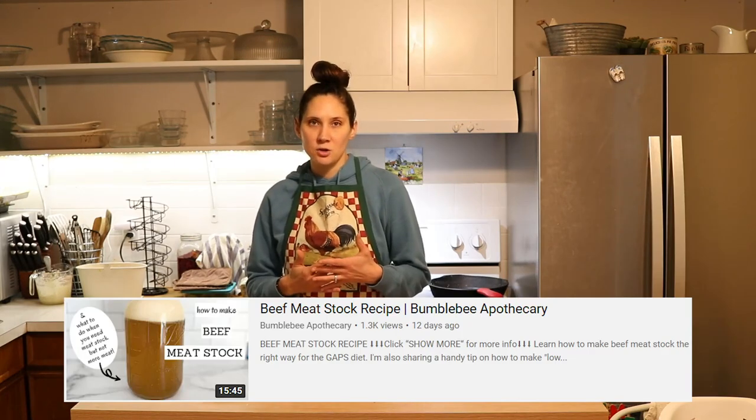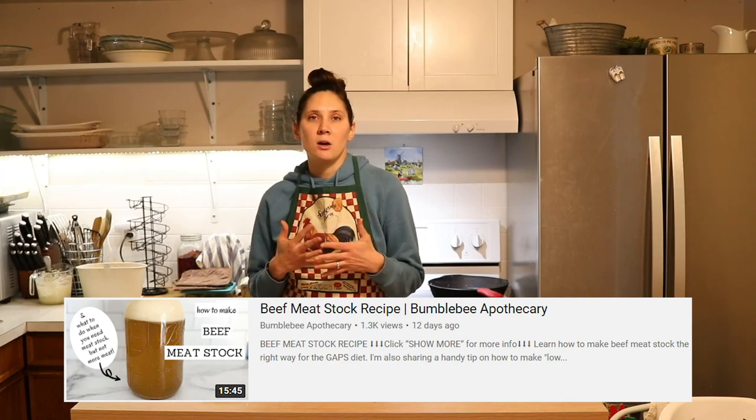I get asked lots of questions about meat stock, and it is one of the things that can be kind of confusing when you're first starting the GAPS diet. There are just lots of things to know because it is one of the essential foods on the GAPS diet for sealing leaky gut, which really lays the foundation for overcoming so many other health challenges. So I wanted to do a video where I just go over some meat stock FAQs and talk about the basics of what you need to know to make sure that you're making it correctly.